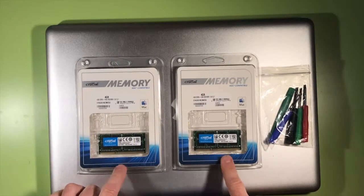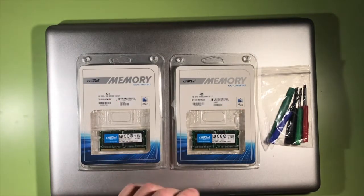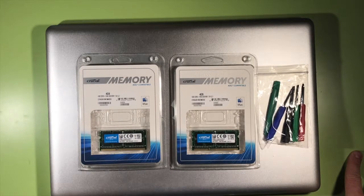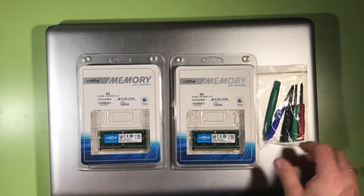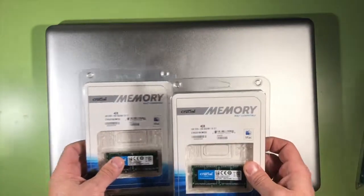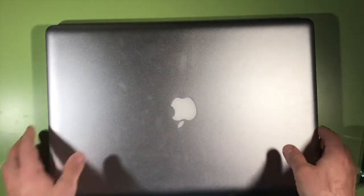As you can see, these are the memory packs — 4 GB and 4 GB. And these are the tools I'm going to use. Everything came in a pack because I also bought the hard drive. This is the hard drive, so everything came together. The screwdrivers came with it as well. As I said before, the hard drive I will change later, so this is just the memory change. I looked into different videos and it looks pretty easy, so hopefully it'll be easy enough. These are the packs — just going to put them aside for the meantime.